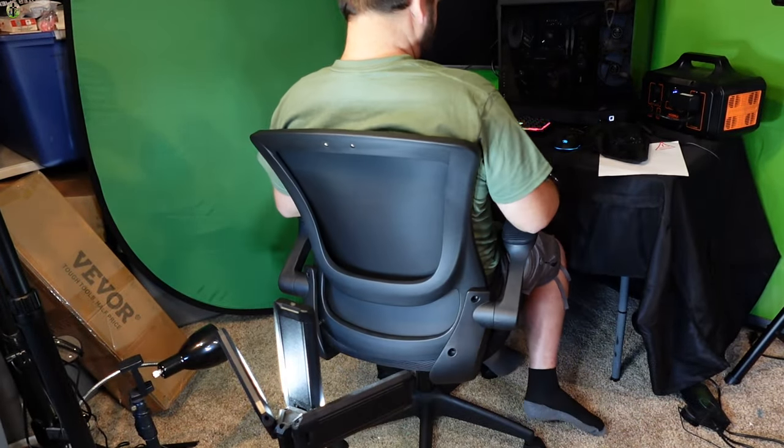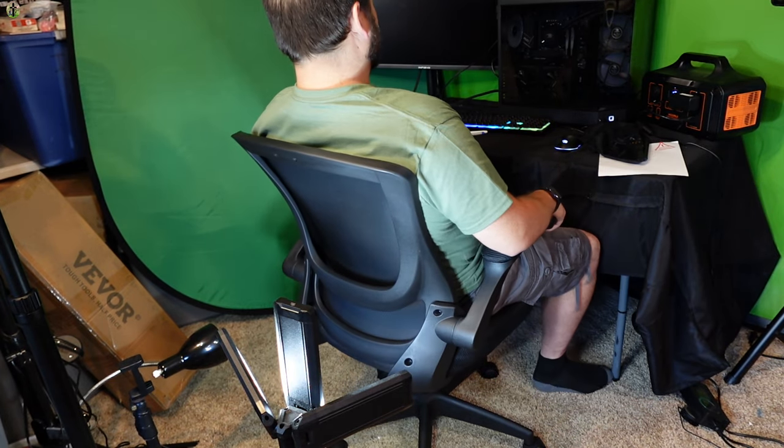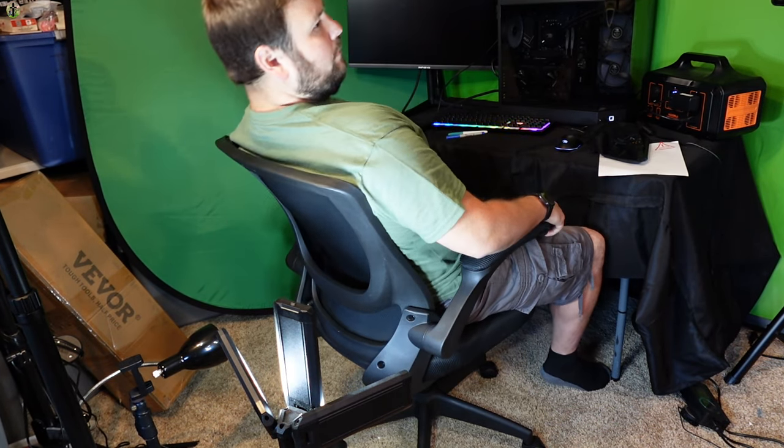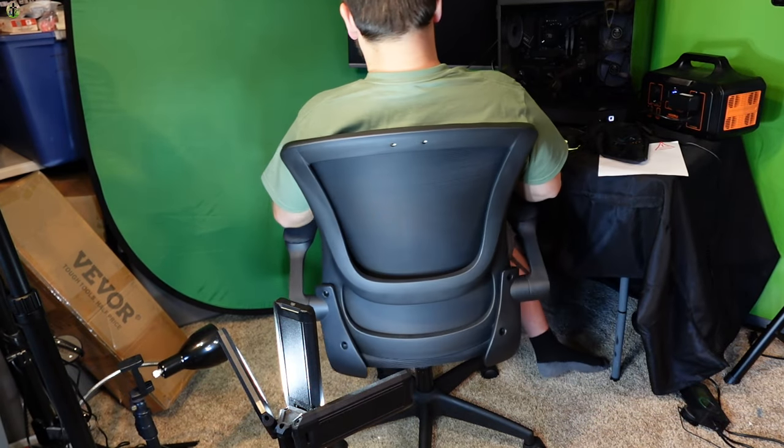It spins nice, armrests come up if you want them to — which is great. Padded armrests, I like that it's semi-stiff so you can lean back a little bit but not too far. Yeah, I like this a lot.